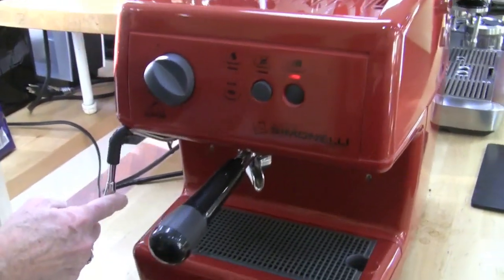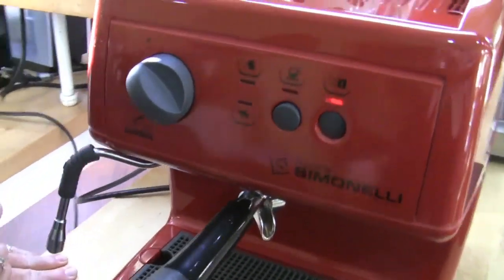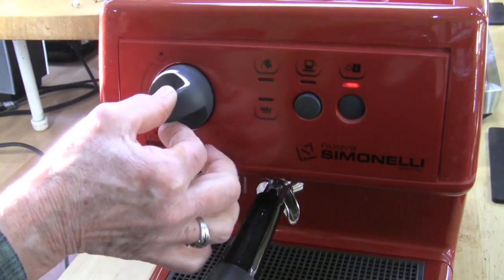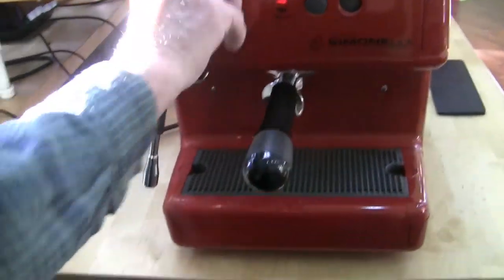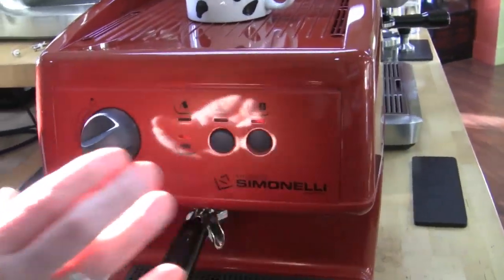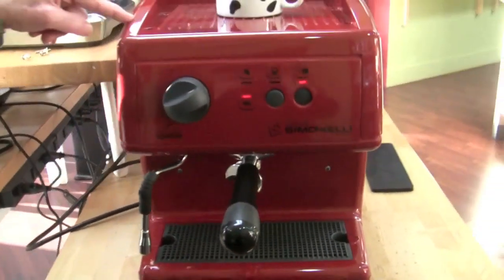The plastic casing houses a traditional steam arm with four holes. The steam valve turns the opposite direction from most machines. This is a heat exchanger, so you can brew and steam at the same time. It does not dispense hot water, but it offers heat-exchanger capability at an affordable price. It doesn't have an E61 brew head, but an electric coil keeps brew head temperature consistent. It pulls really great shots — the brew head is reportedly the same as on the Musica, which is significantly more expensive.